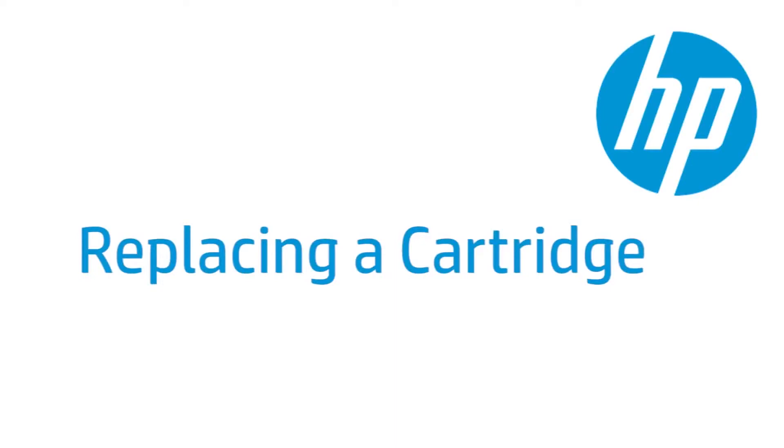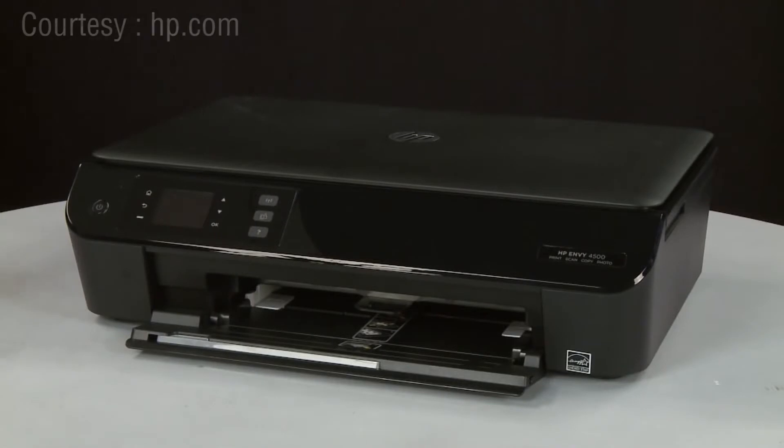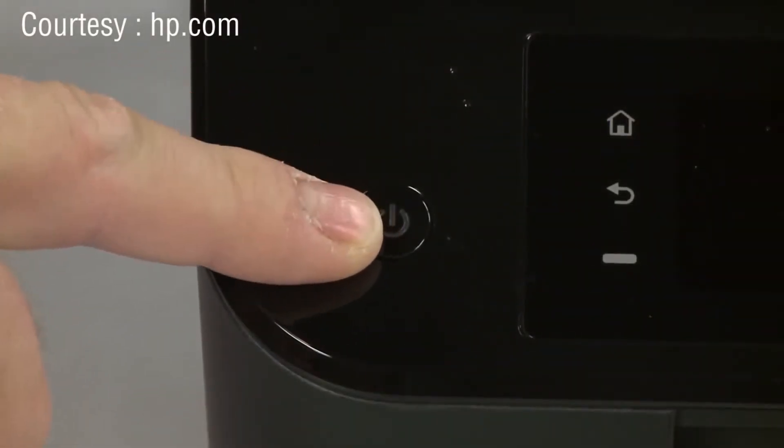This video shows how to replace a cartridge in your HP printer. To begin, turn the printer on by pressing the power button.